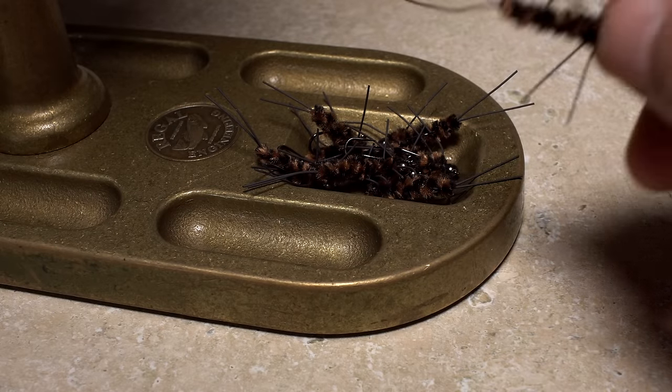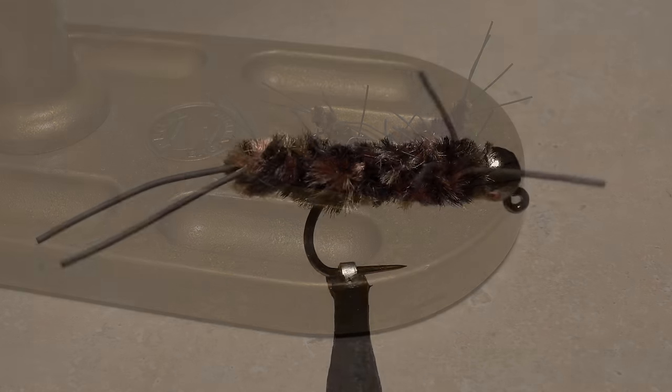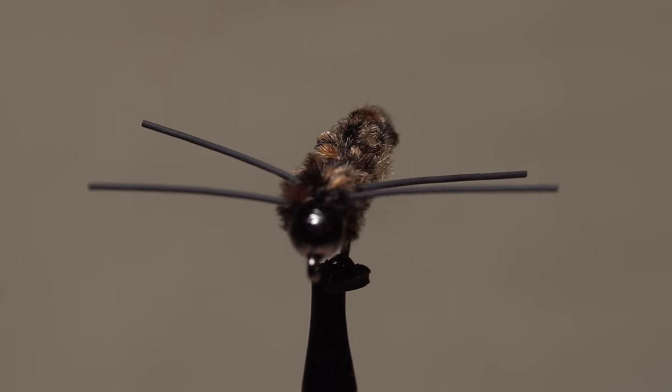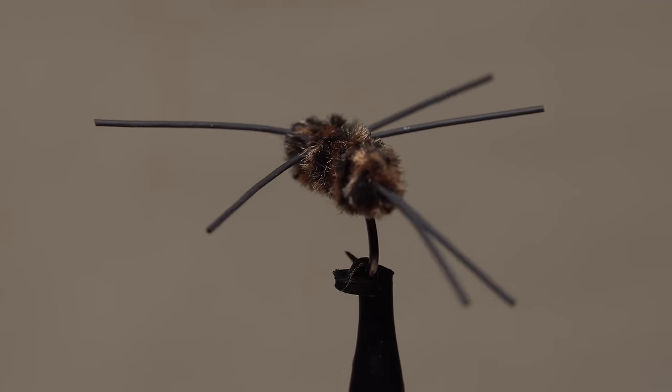Once you get the hang of the extended body, the Get It Down Pats is a fairly quick tie. A traditional Pats rubber legs is a hard pattern to beat, but putting it on a jig hook that rides hook point up certainly can't hurt.